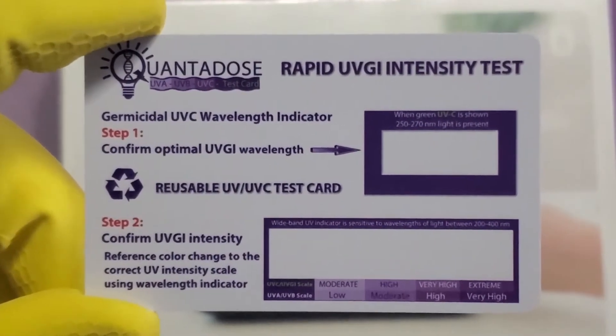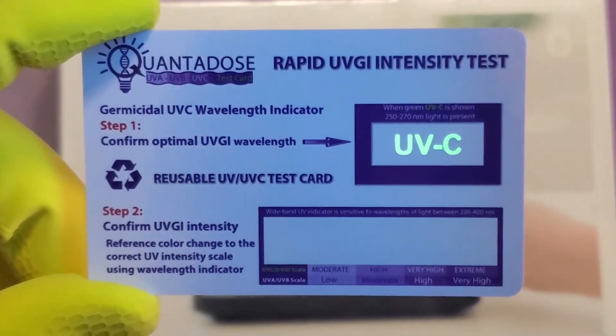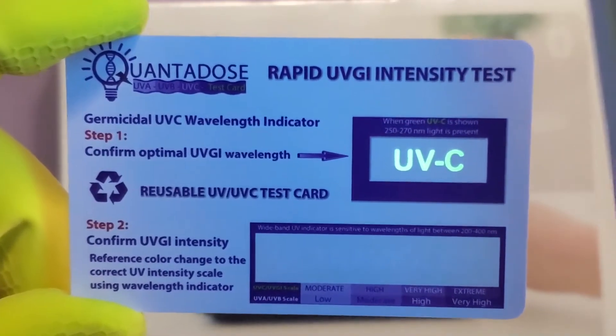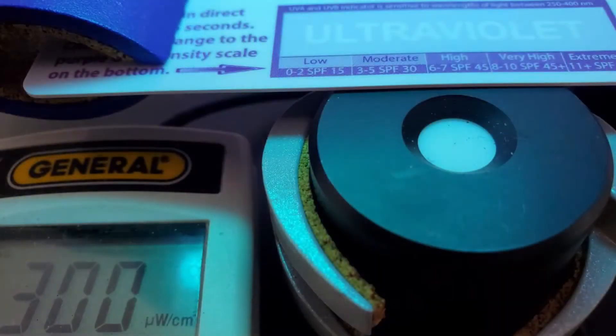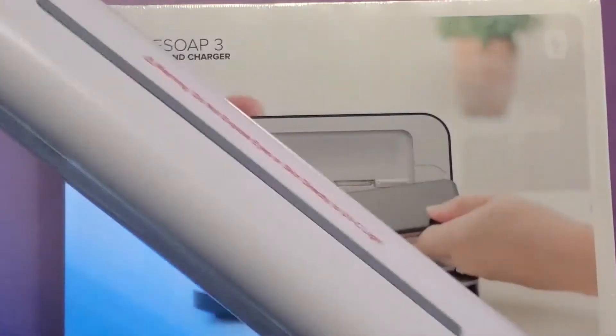The Quantitose test card is a two-part test. Step one is you have to verify that you have a germicidal wavelength. This is confirming that you have anywhere between 222 to 280 nanometers, which is where we've actually tested it through. We're going to expose this for just a matter of seconds to see if we've reached 300 microwatts per square centimeter. The word 'ultraviolet' is visible, so this confirms that this light is indeed a germicidal wand — and it's wireless, and it's a really nice one.